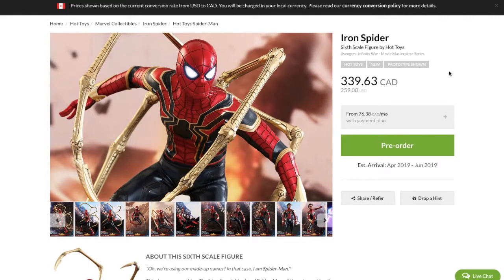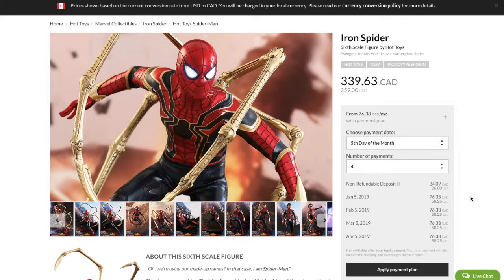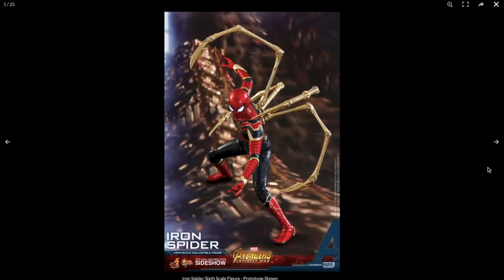I saw the movie, I love the suit. Let's quickly talk about the price. It's $339 Canadian, $259 US. You can do a payment plan up to four separate payments, which is what I did just so my bank account doesn't take a huge hit. Pretty reasonable price for a Hot Toys figure.